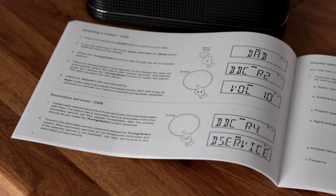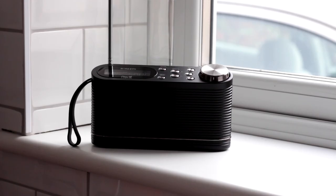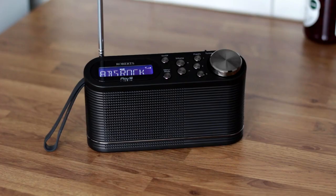The Play 10 comes with a two-year warranty. Roberts also sells spare parts on its website for the radio. Overall, the Roberts Play 10 is a good small portable radio. It's been around for a few years now, but the simple display, lightweight build and good controls make it easy to live with.